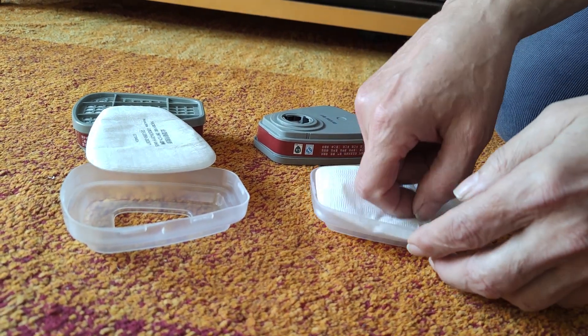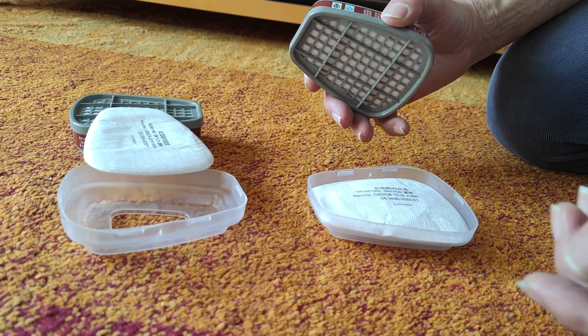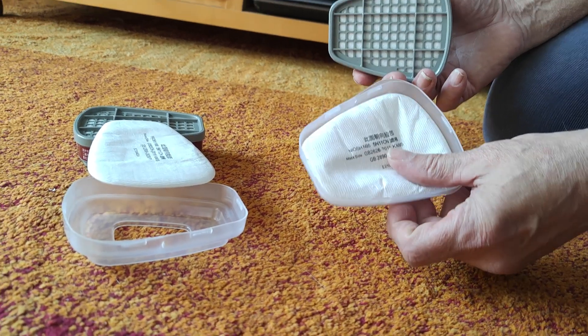The mask comes with Chinese instructions, no really readable manual, but it's pretty clear what needs to be done.